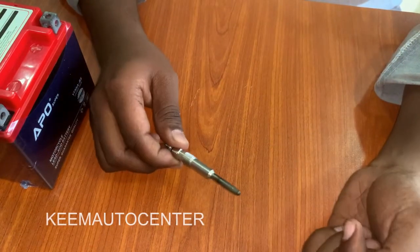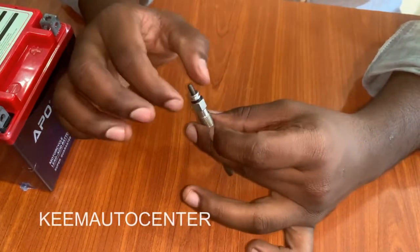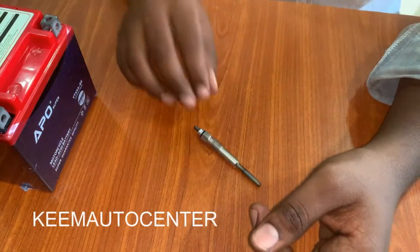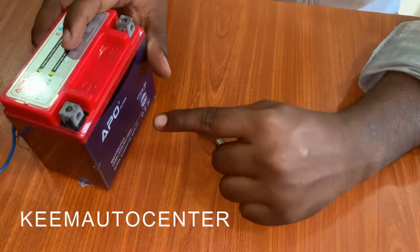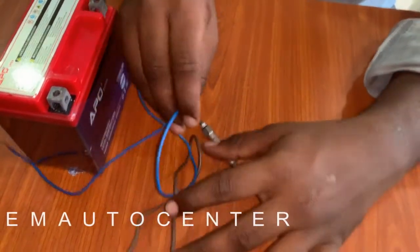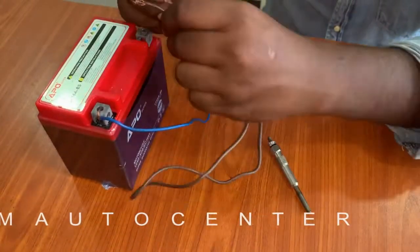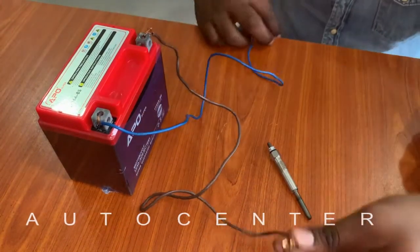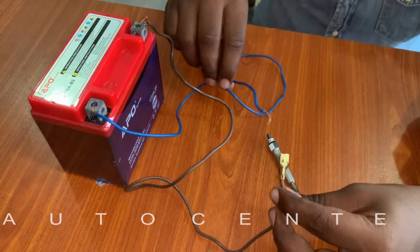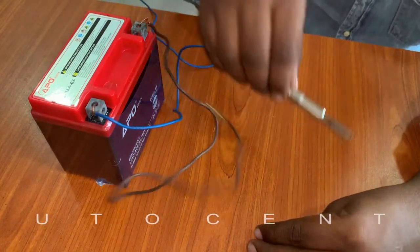To start, we have to remove the glow plug from the engine with a wrench. To do this test, you will need a power supply — a 12-volt battery — and two pieces of wire. Connect the wires to the battery, making sure the wires do not touch one another.